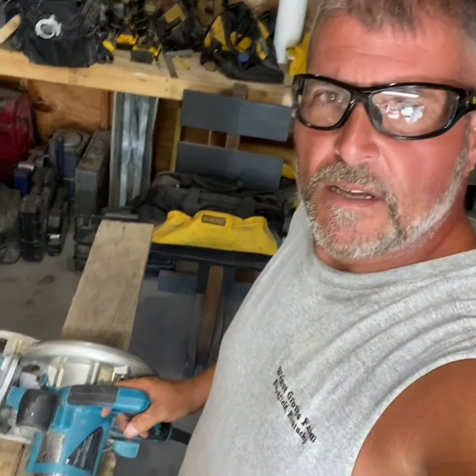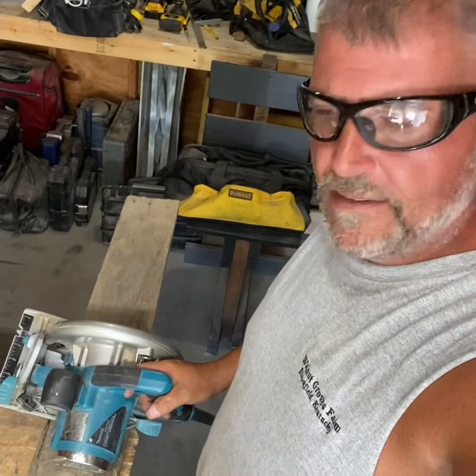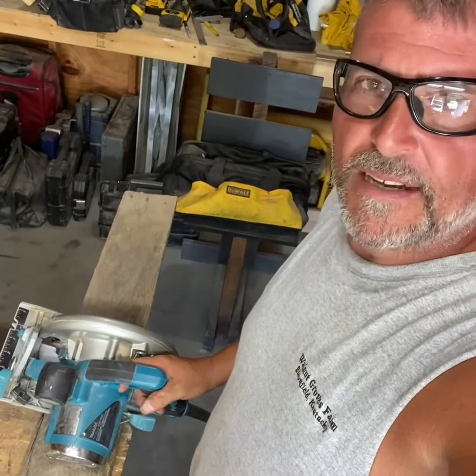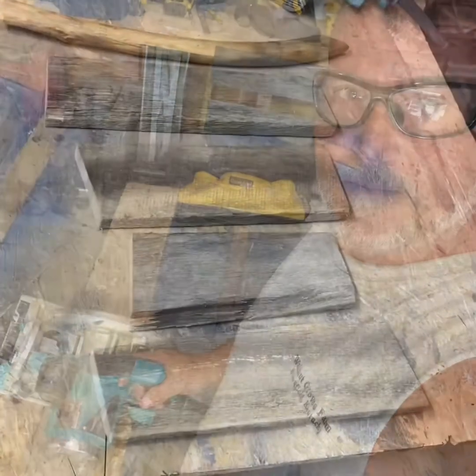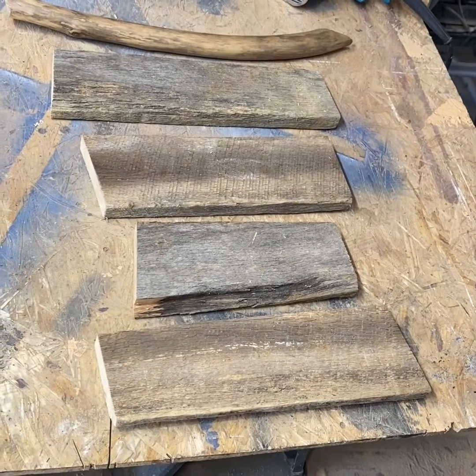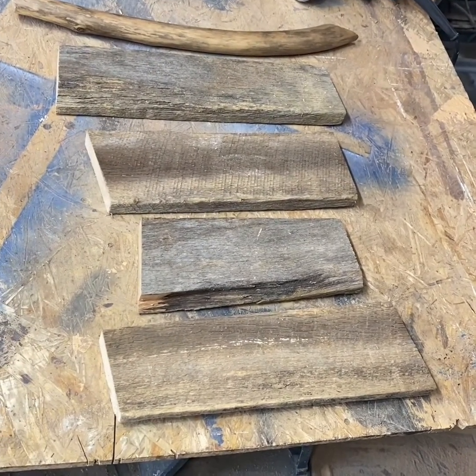Here we've got an old piece of barn lumber that I found and had laying around. We're going to saw that up into maybe 18 to 20 inch pieces so we can get to work on the project. We've got our wood planks cut out now in just various shapes.